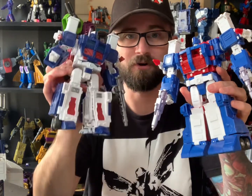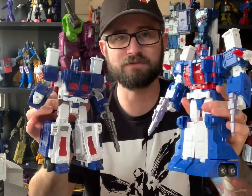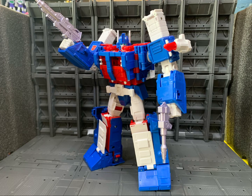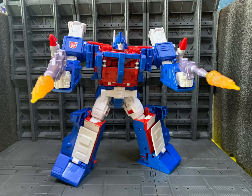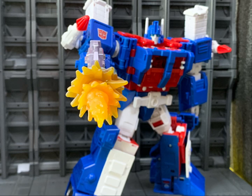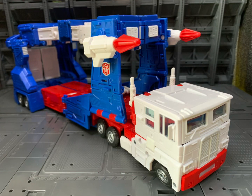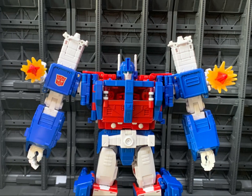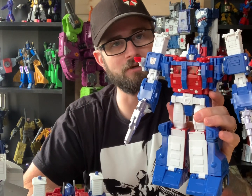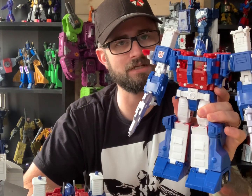Do you switch or stick? Hopefully with this video today I'm going to help you out with that decision. What's up YouTube? I'm Alpha Prime, welcome back to the channel. If you're new here, why not hit that subscribe button. But today we're going to be taking a look at Studio Series 86 Ultra Magnus.